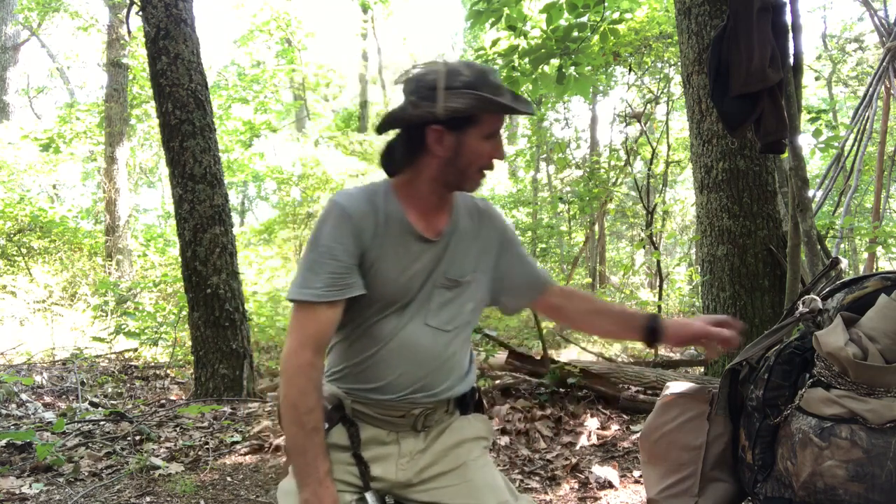Hello everyone, this is Robert again coming at you with another video. Today's video is going to be an overnight video. I just got out of work and these woods are probably about a mile and a half from my work, then another half a mile or so — maybe a mile into the woods — and I'm at my camp. So I decided to do an overnight.